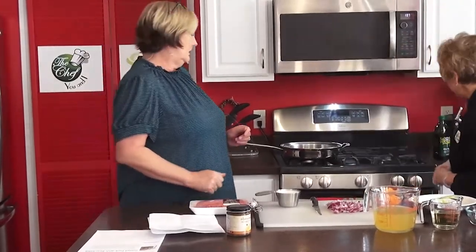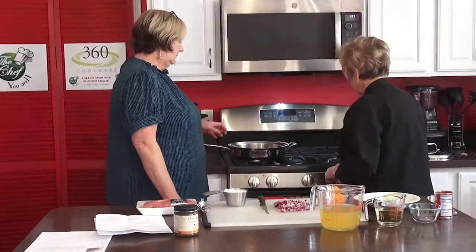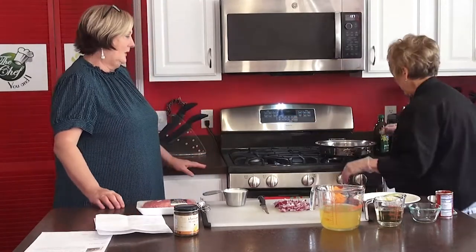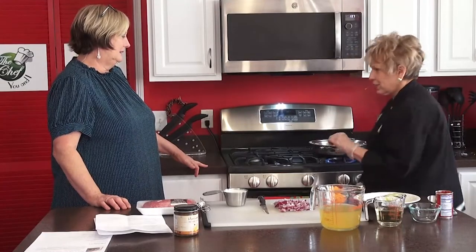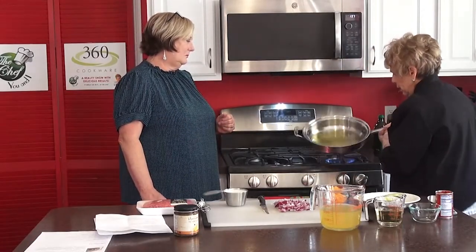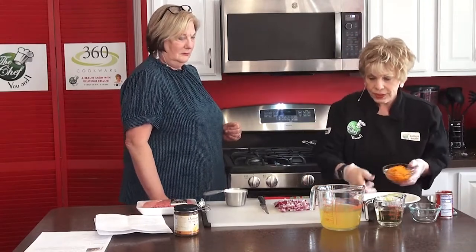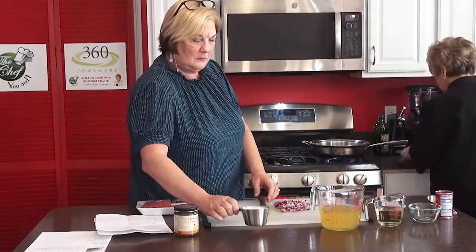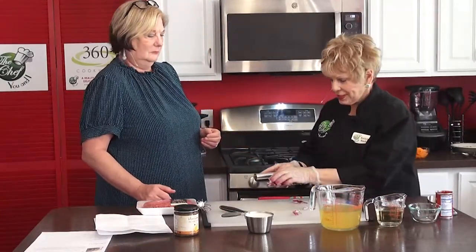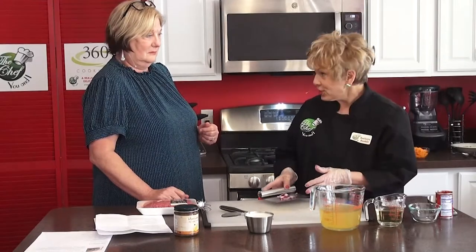We're going to add two tablespoons of olive oil. With the 360 pans, you don't have to put it on high. We're going to get those onions in and sauté them. We have a wonderful thing right here — Father came over to see us and he's going to be doing his television show probably in January. We also met a visiting missionary who loves to cook. So we're going to go ahead and add the carrots.